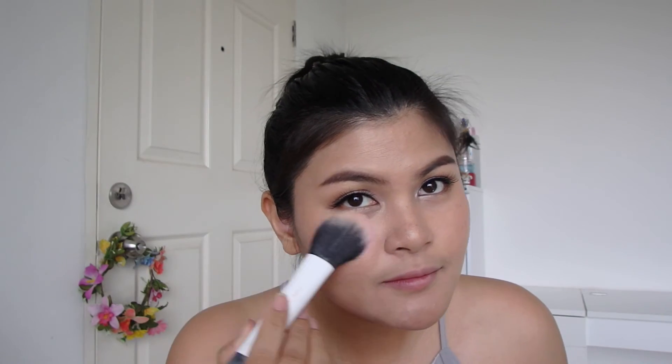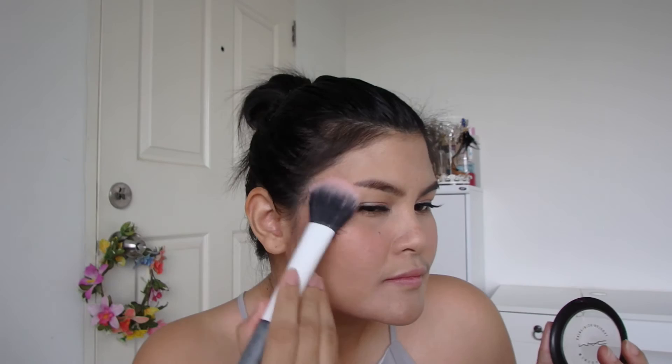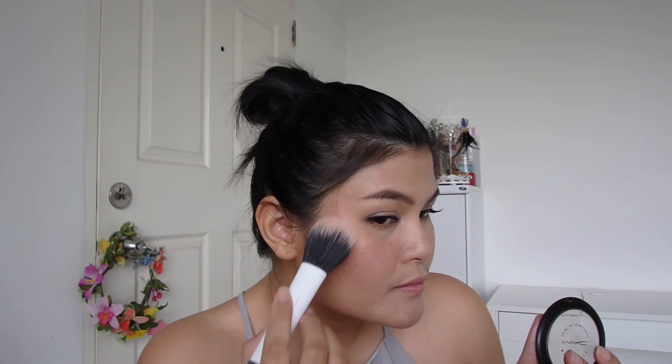Then I mix the light shade with the bright pink from Bisou Bisou and apply it gently on my cheekbones with a duo fire brush. I emphasize the apples and blend out. I contour my face with my favorite shading mineralized powder from MAC, on my cheeks and on my nose.